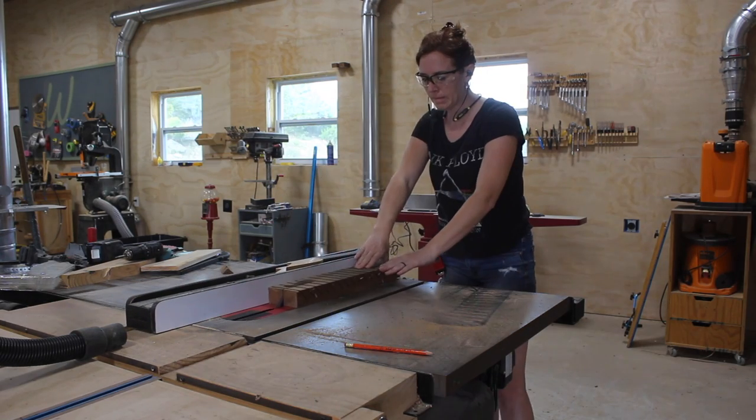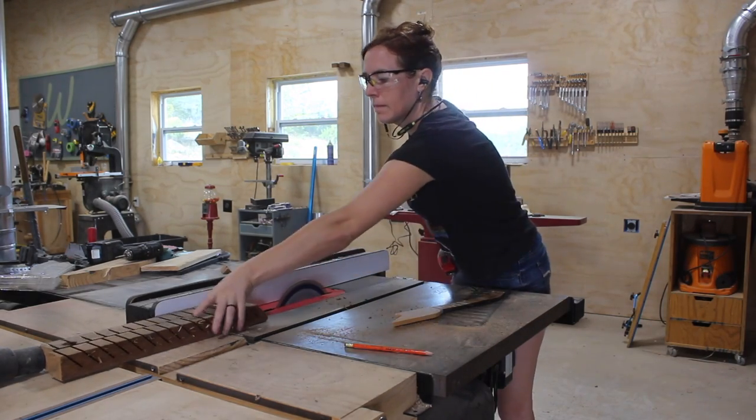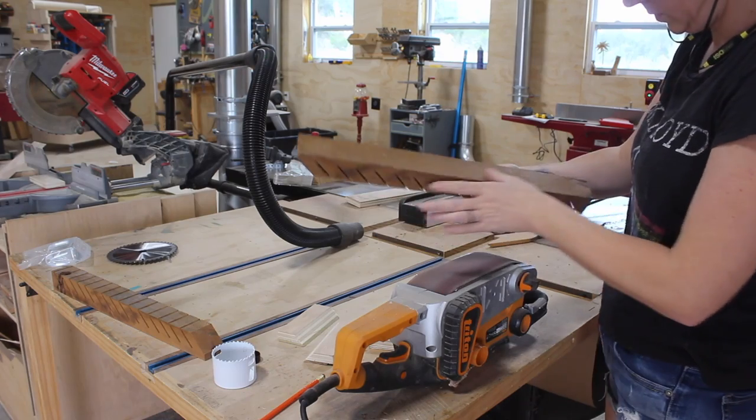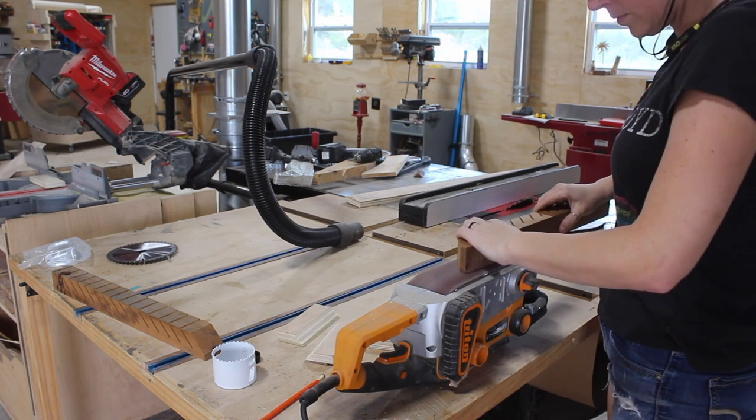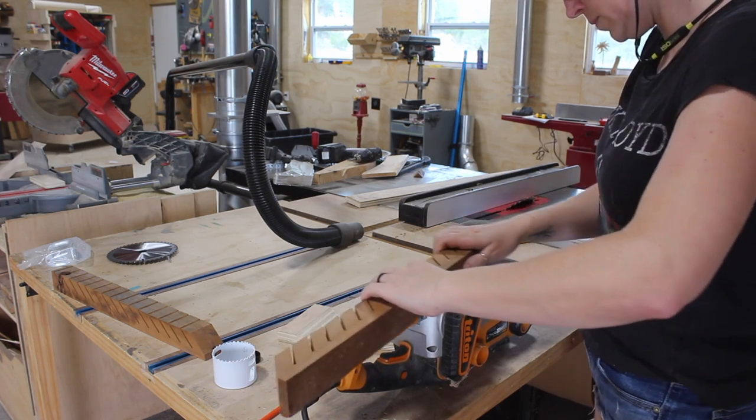I set my blade back to 90 degrees and ripped it right down the middle to create two holders. Since this is cedar, it's a little fuzzy, so I turned my belt sander up on its back and did a little cleanup work before mounting it to the wall.